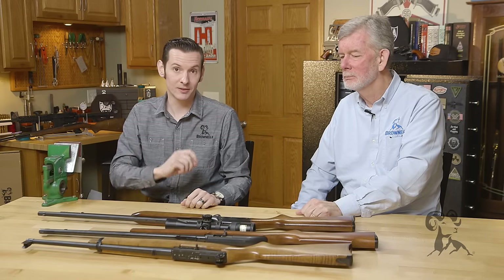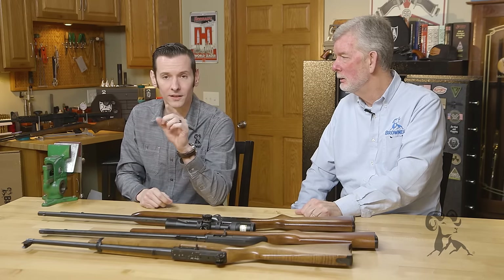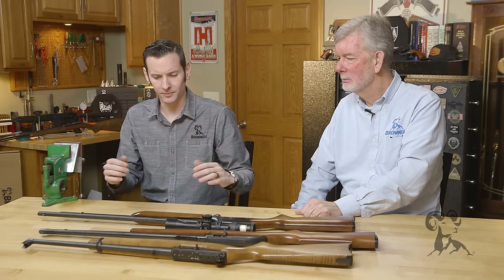Hi, Caleb and Steve with Brownells here. Today we're back with another Smith Buster. Today we're going to be taking a look at the myth of cleaning your 22 long rifle barrel.